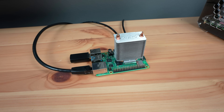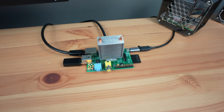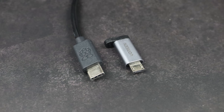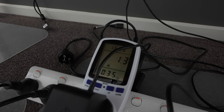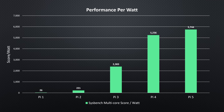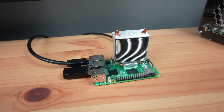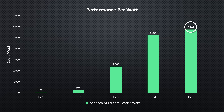Lastly, I tested power consumption at idle and under load, using the same Pi 5 power adapter for all Pi's to keep things consistent, with a USB-C to micro USB adapter for the Pi 1, 2, and 3. The idle results were closer than expected — the Pi 2 had the lowest idle power draw and the Pi 5 the highest, but all were within 1 or 2 watts of each other. At full load, you can see the increase in CPU power draw, with the Pi 5 drawing almost three times the Pi 1 and 2. Converted to performance per watt using the Sysbench results, there is a clear improvement in efficiency across each generation. Although the Pi 5 draws more power than the Pi 1 under full load, you're getting almost 200 times more performance out of it per watt.